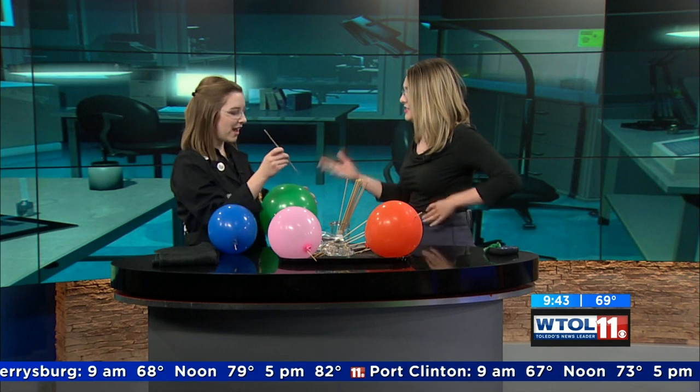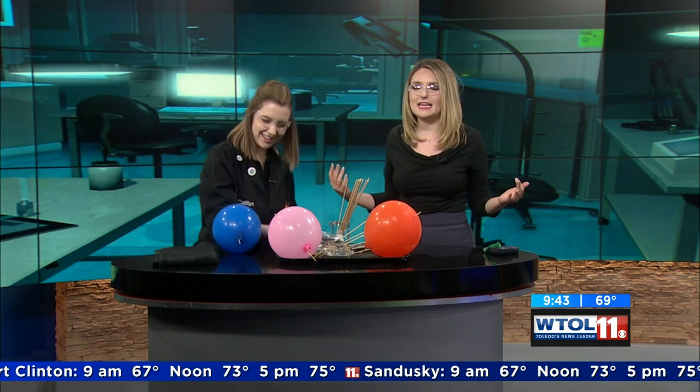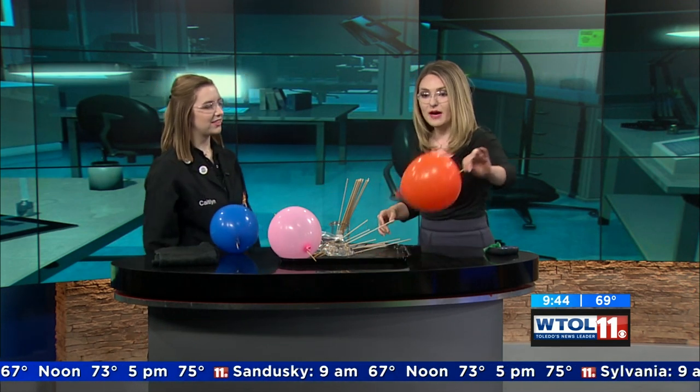You guys have a cool body exhibit that just came in, right? We have the Body Worlds RX exhibit. You guys have cool exhibits, and the summer is kind of a tough time to keep kids' brains stimulated. If you have grandkids or kids that you're like, 'I don't know if I can spend weeks with them at home,' you can take them to the Imagination Station — they'll learn and have so much to do. Science is about making mistakes, but we had so much fun. Maybe try the skewer trick this weekend during your barbecue. Thanks for hanging out with us on your Thursday morning.